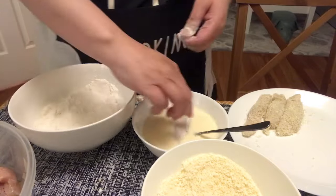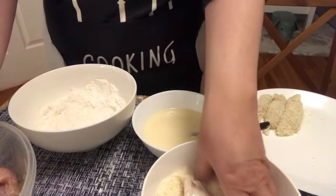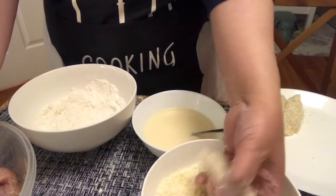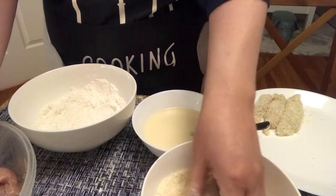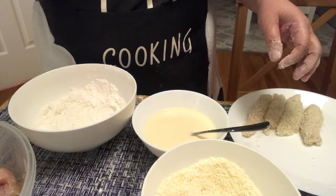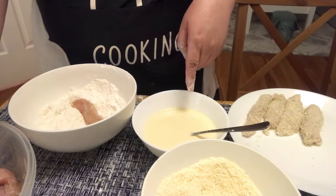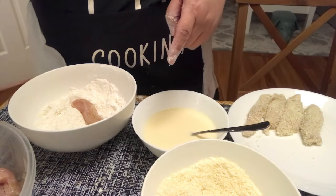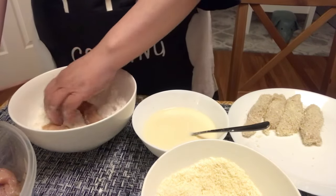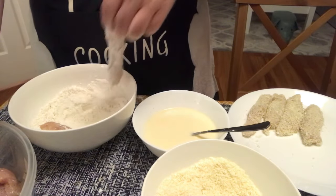Yung iba naman ay nagmamadali sa ginagawa. Ang ginagawa nila ay ilang pieces, ilalagay lahat sa flour. Tapos ilalagay lahat dito — ilang pieces at doon. Madali nga naman, diba? Pero kung yung dikit-dikit masyado — diba?